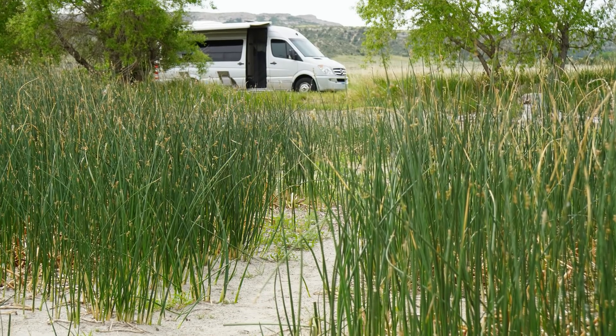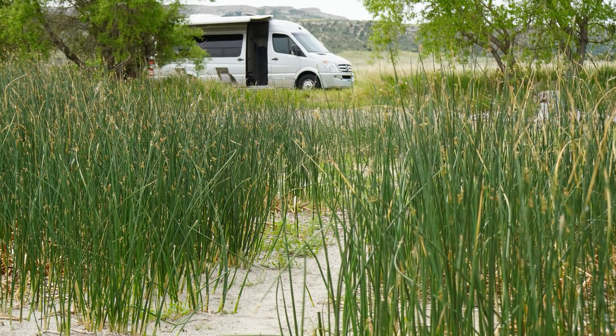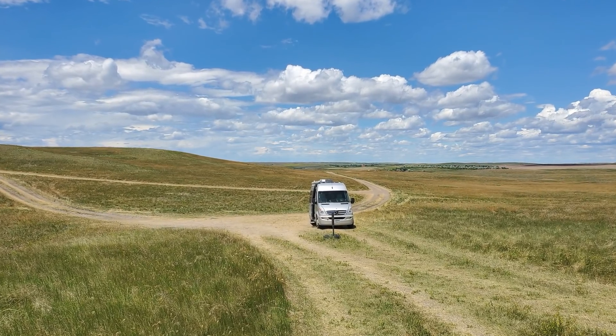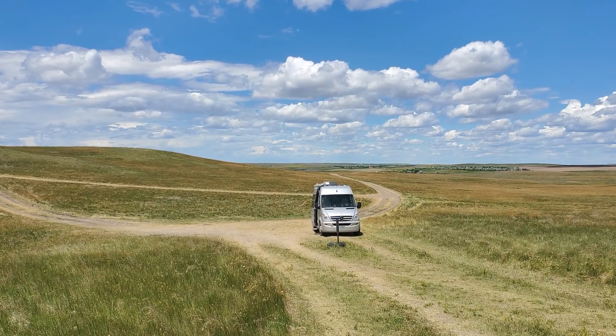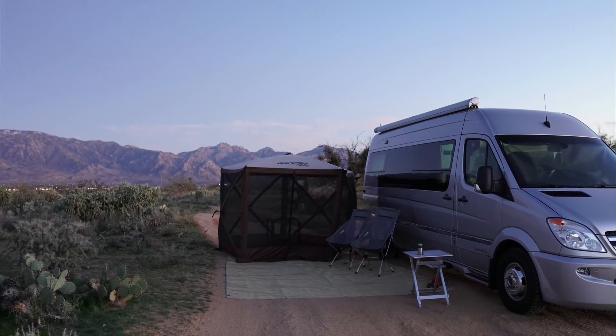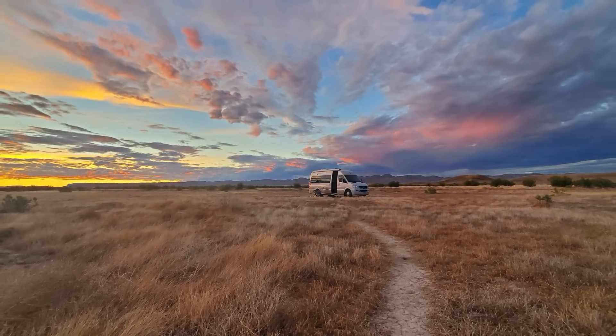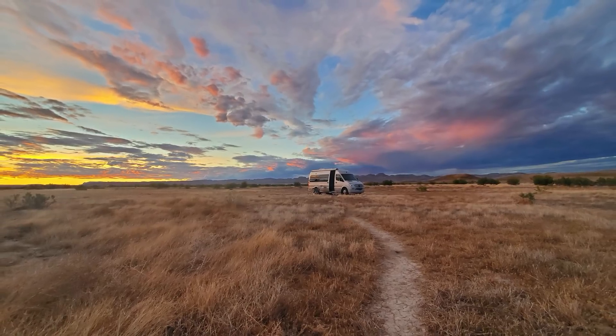We actually pick our boondocking sites sometimes more based on the privacy level — if there's a good tree, if there are no neighbors around — more so than whether there's a beautiful mountain or lovely lake nearby. Unfortunately in a small van, there's just no way around it without having a bigger tank.